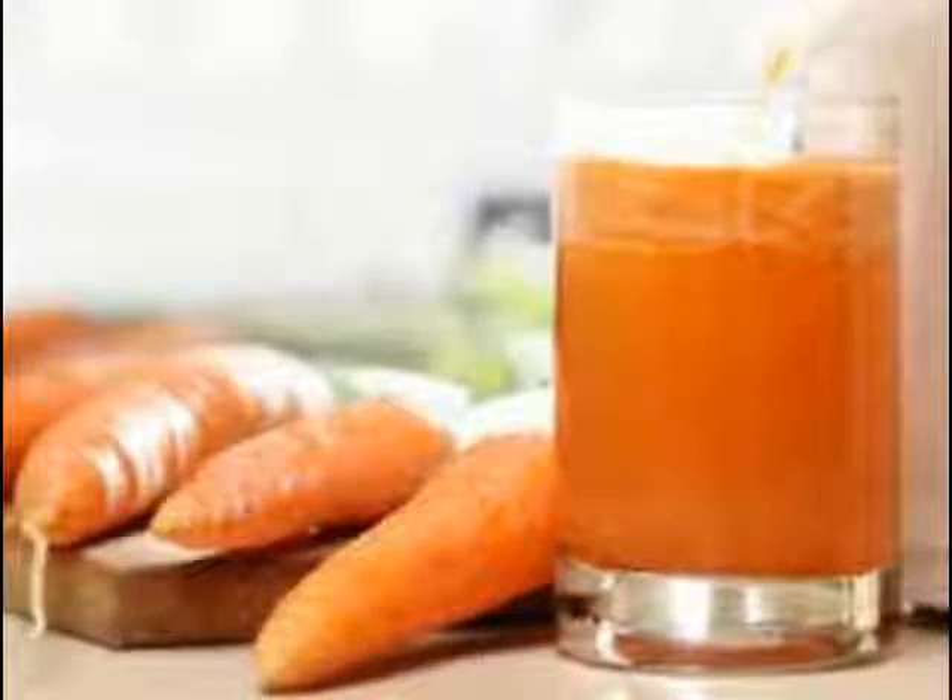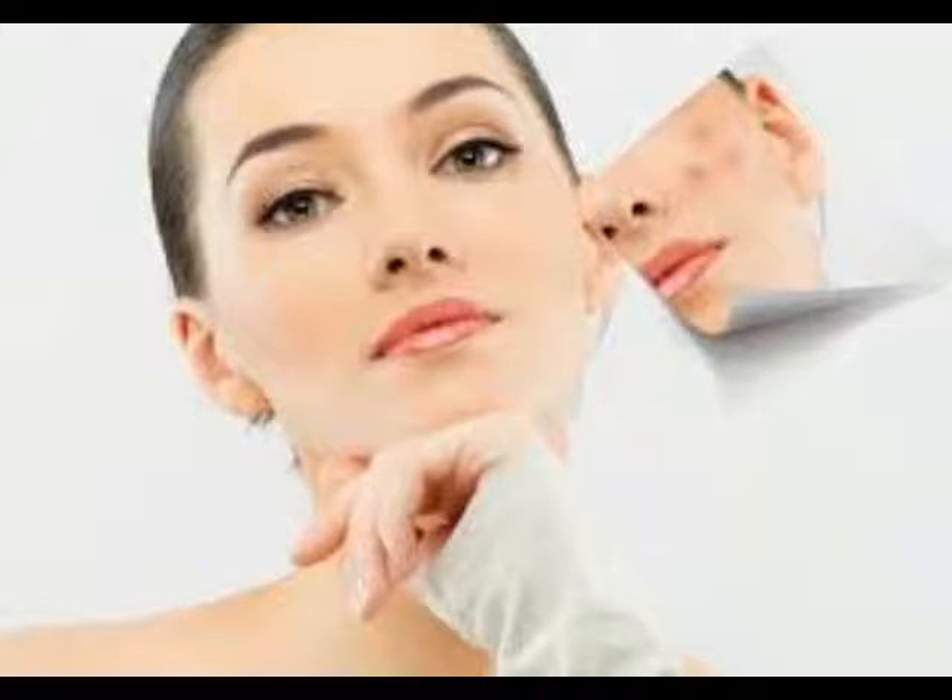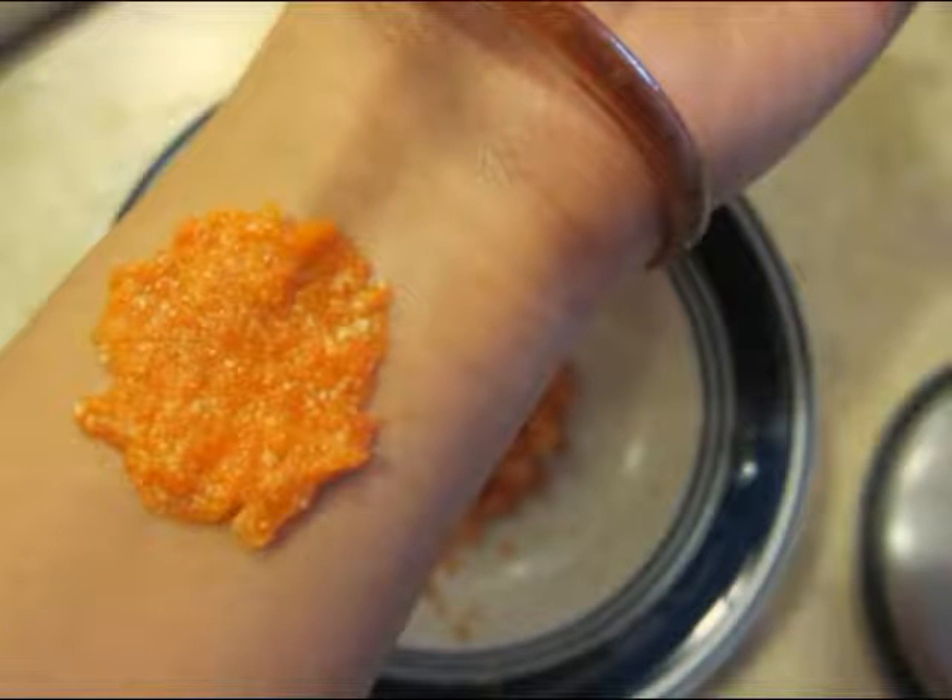Add some carrot paste with a teaspoonful of yogurt, one teaspoonful of besan, and three pinches of turmeric powder. Mix all of them well and apply.